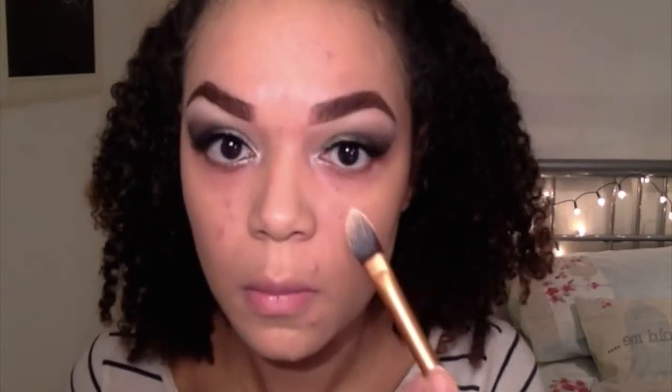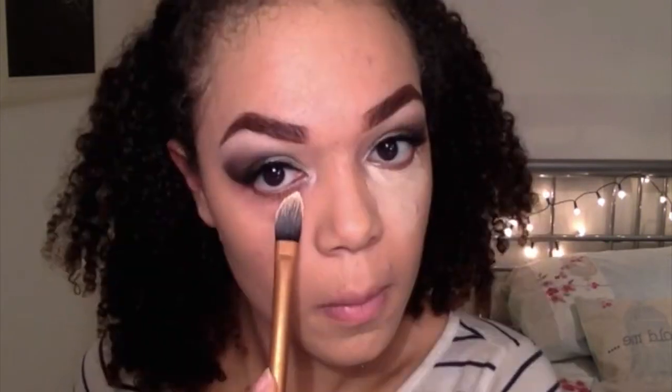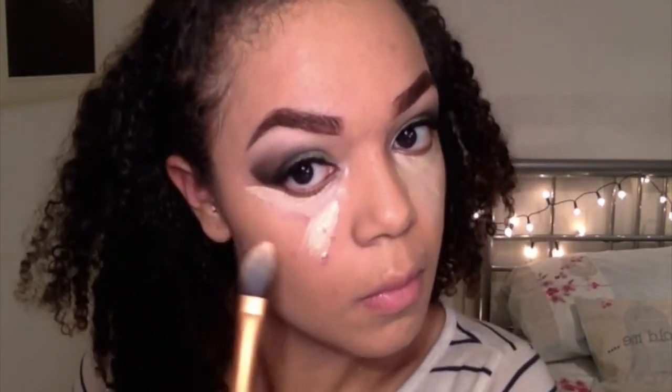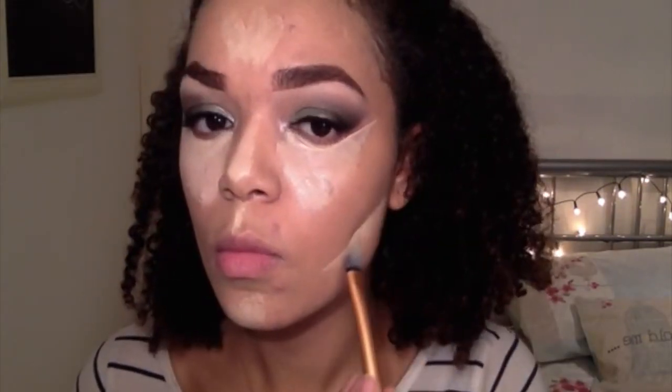When I first put it on it really doesn't look like it's my colour but I promise it is. I actually have a yellow undertone rather than a red undertone like the camera is showing. Anyway, I'm going back to the Revolution concealer palette and concealing my under eyes, and also concealing my nose, forehead, cupid's bow and chin — well, highlighting rather than concealing. And then I'm going right underneath where I contour because I really want my contour to stand out, and I'm blending that all in with my beauty blender.